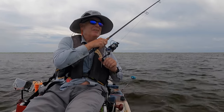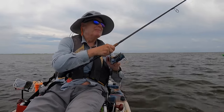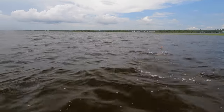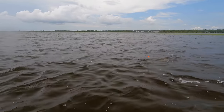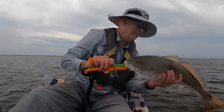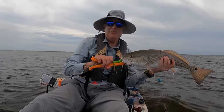Let's see what this one is. I think it's a nice big red drum, or redfish as some people call it. There we go. Radio assisted catch. We love these new radios.